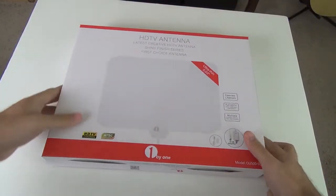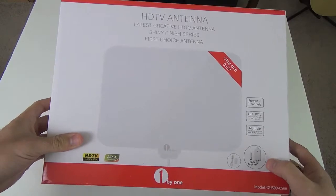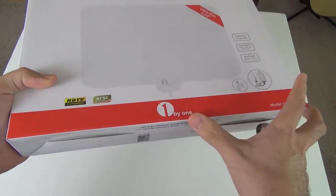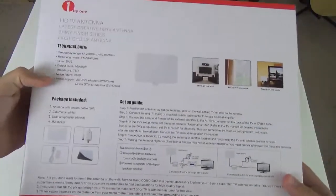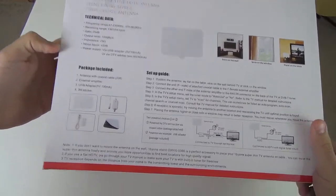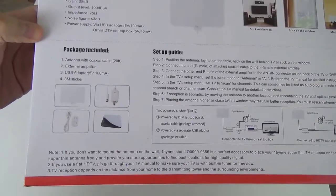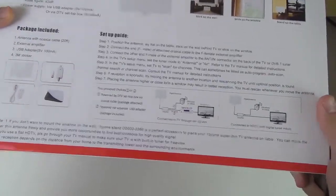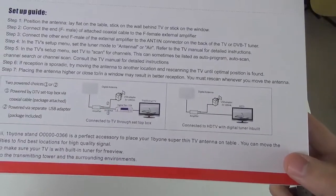Everything comes really well packaged. So this is what comes in the box — another box with information about the antenna, the 1x1 brand. On the back we get some product features. It should come with the antenna, the amplifier, the USB adapter, the 3M sticker, and some instructions.